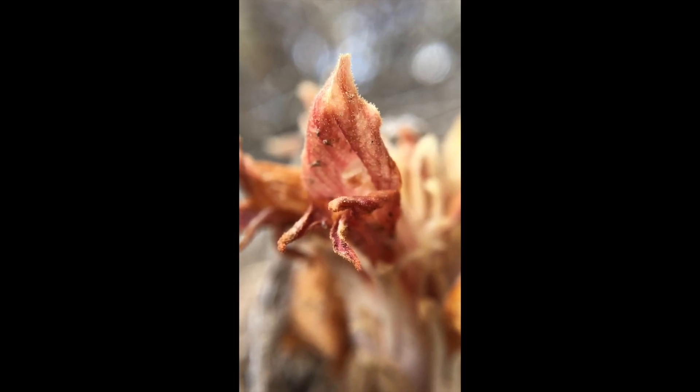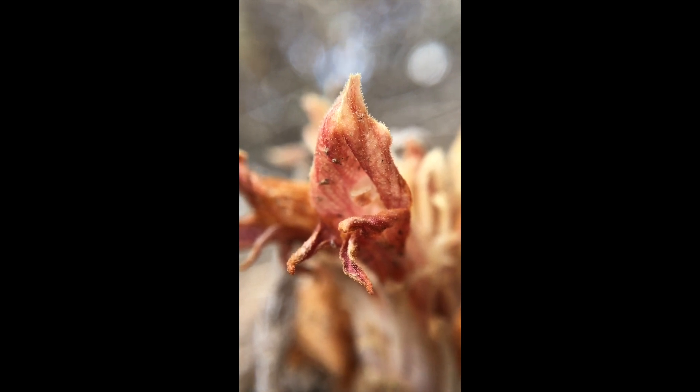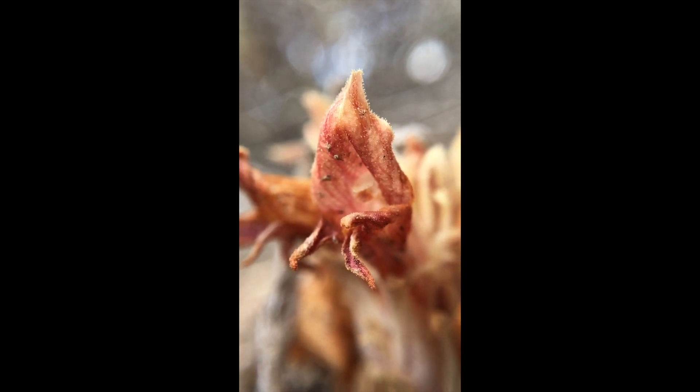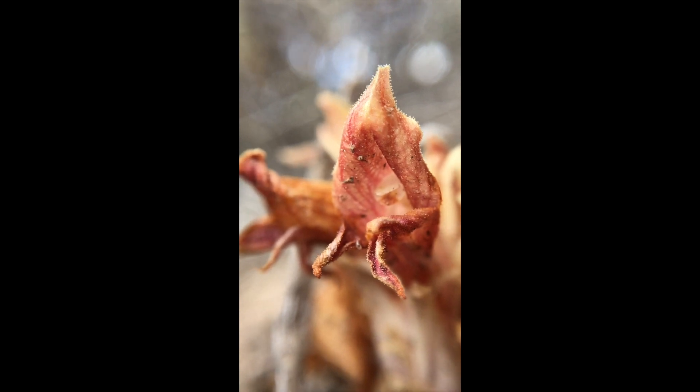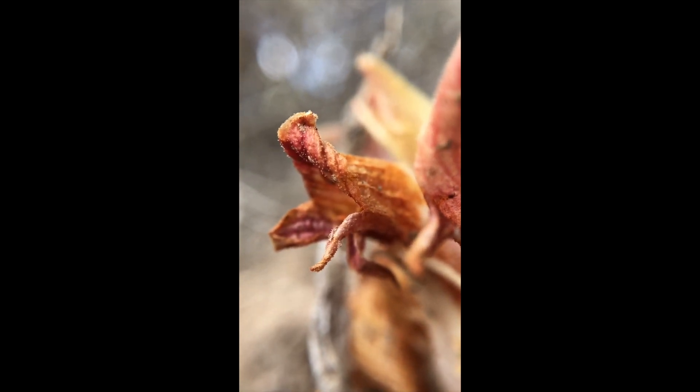One of the upsides of trolling around this plant is that it smells great — it smells great right next to the Artemisia.